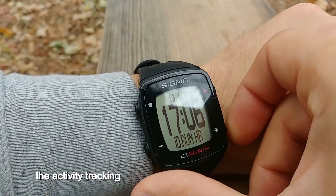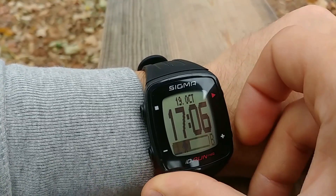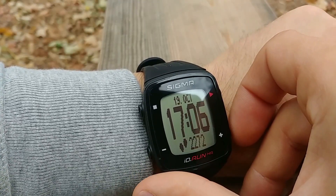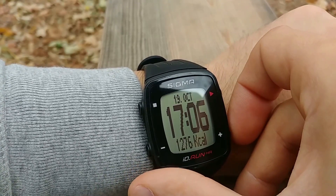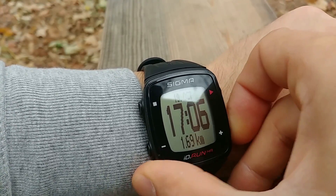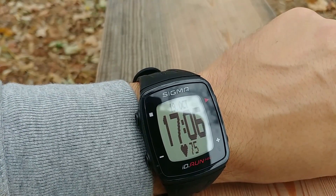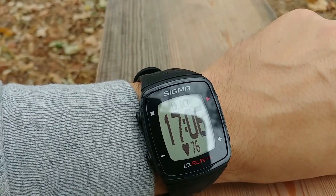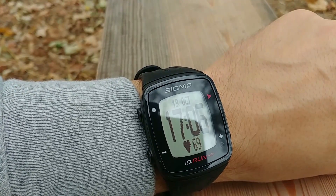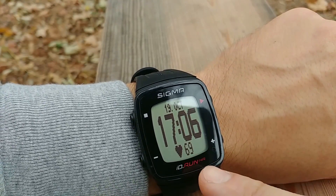Using the activity tracker, you can navigate through different data: what you're doing, how active you are, what type of activity, how many steps you've made, calories, and distance. You can also measure heart rate — it will always start around 75 and then go either down or up. My heart rate right now is 69. This is the feature I use every morning to measure my resting heart rate.